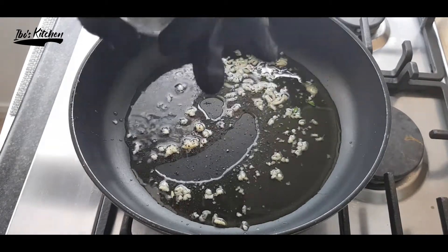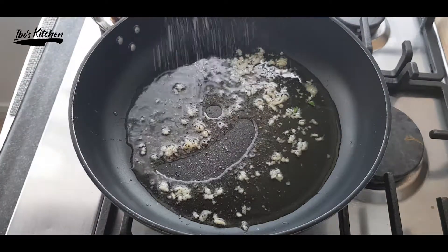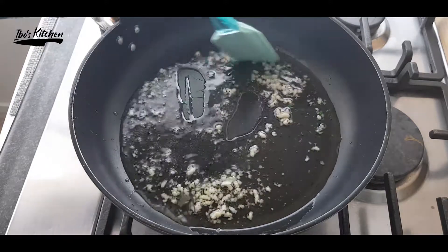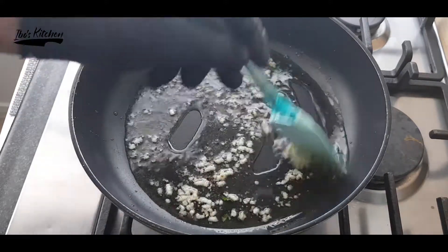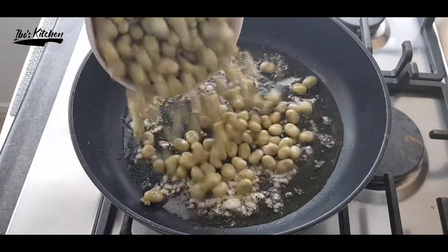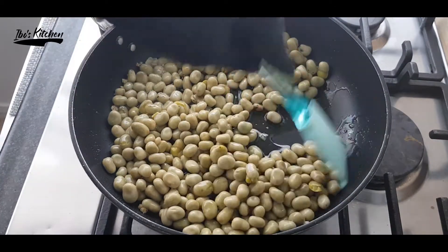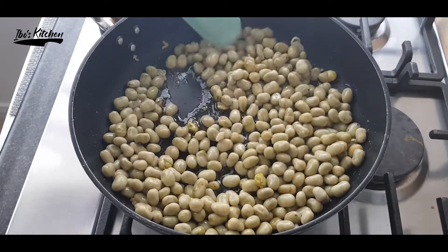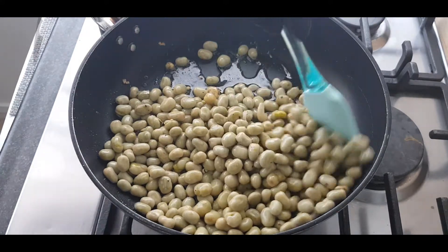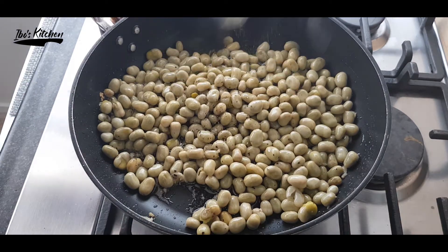Now season it with a generous amount of salt and black pepper. Then it's time for the broad beans to be mixed with our garlicky, tasty olive oil. Season the whole thing again with black pepper and salt.